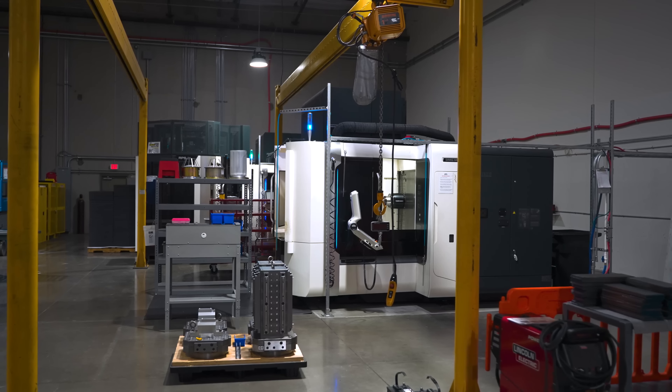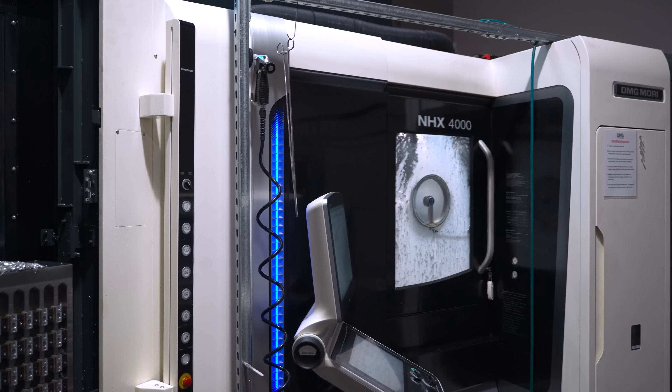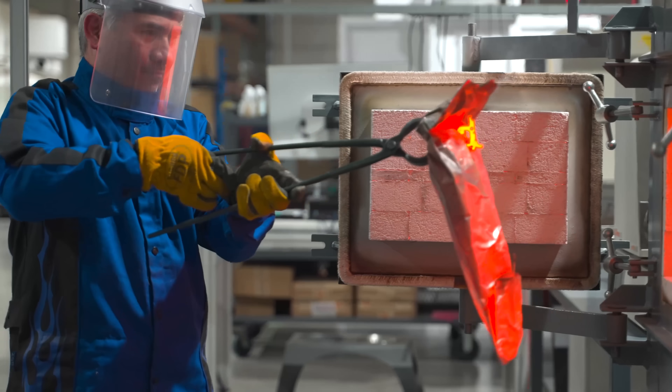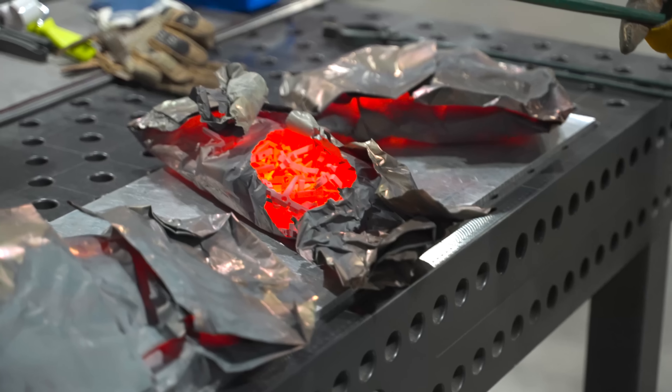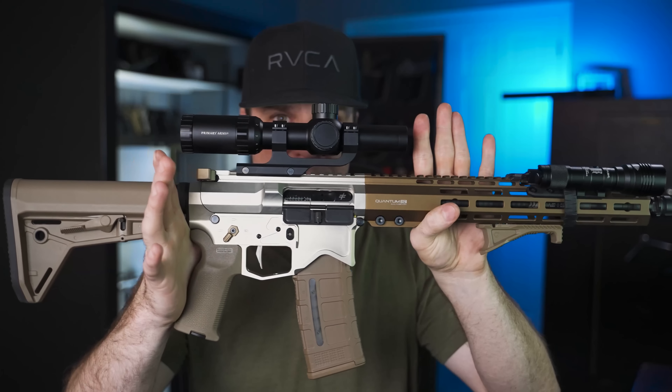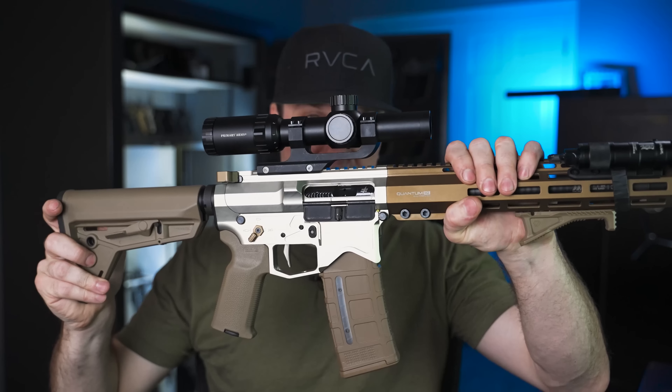I've toured quite a few manufacturer facilities, and Blackout Defense's facility is by far the most advanced I've ever seen. The only thing that comes to mind when I go through their factory is it looks like NASA. Because they do all this contracting, they're able to use those machines to make really high-end firearms. Once you see all the technology that goes into their firearms, you're going to look at the price and think it's actually a steal. Today's video is not a 100% review — this is a first impressions with about 300 rounds through it. I usually do 500 to 600 rounds before doing a full review.